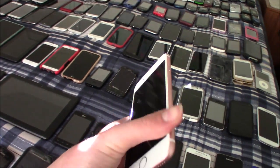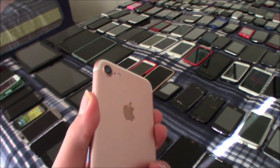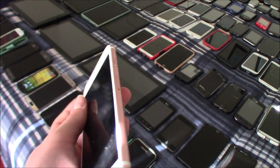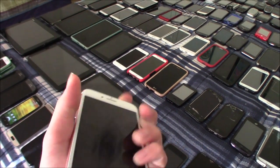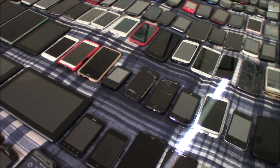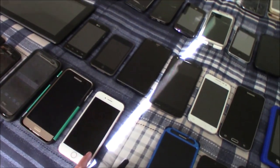I heard about the new checkra1n bypass — I may try that on this phone. I don't know if they've already patched it. Someone let me know if they've patched checkra1n.